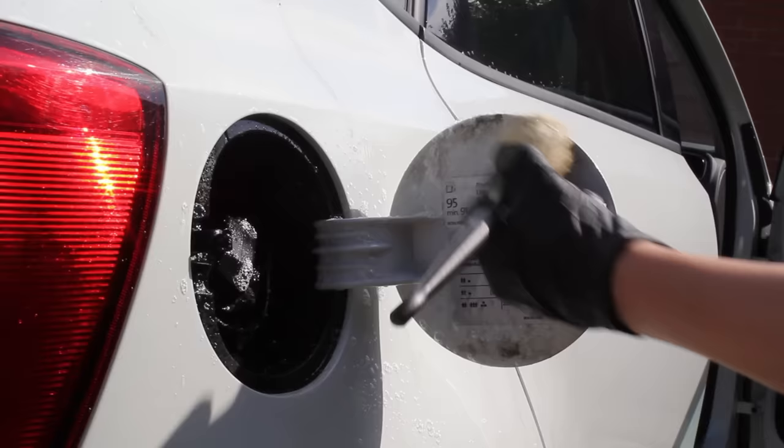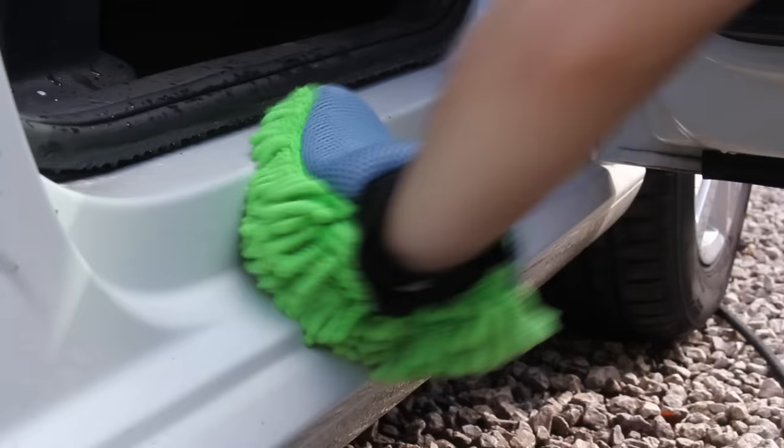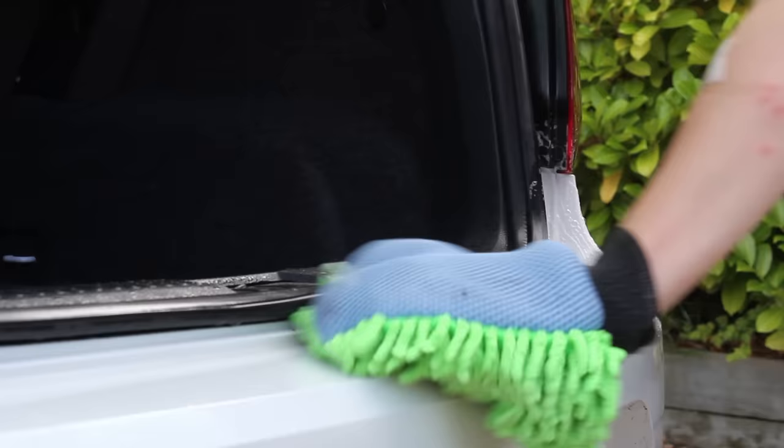I then used a collection of detailing brushes and a mitt topped up with some shampoo to thoroughly clean all the intricate areas. I then shut the doors and ran water through all the panel gaps at low pressure, as I find this really easily flushes out all the remaining chemicals and dirt.